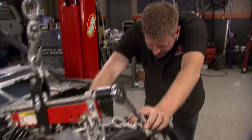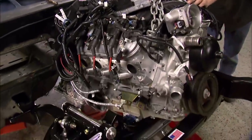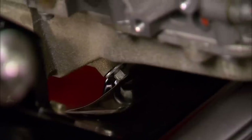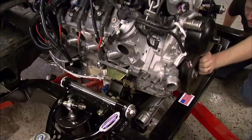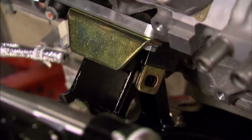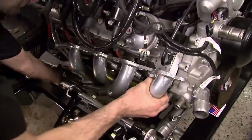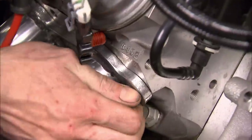Time to stab it all in and see how it looks. With the adapters in place, our LS should line right up. It's still a tight fit, so we've got to be careful not to scratch up the powder coating on our subframe. With the engine bolted in, we can see if the headers will clear the subframe. Doug knows what they're doing, because they dropped right in.